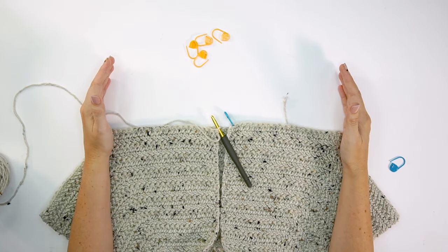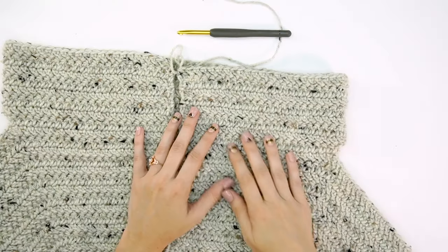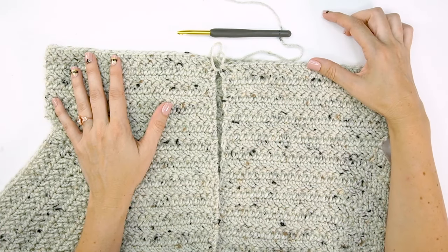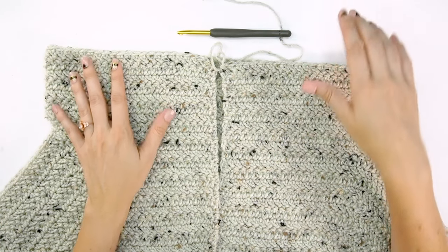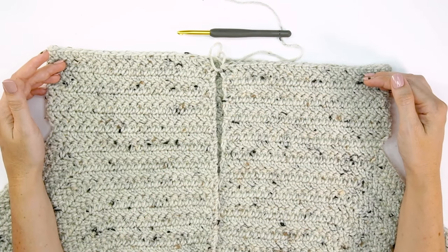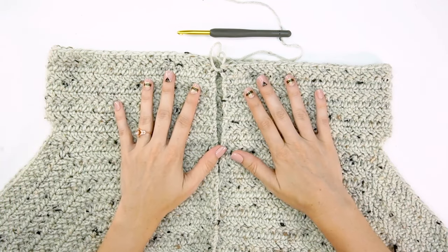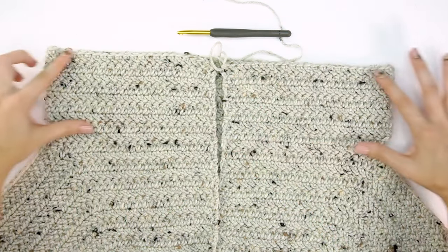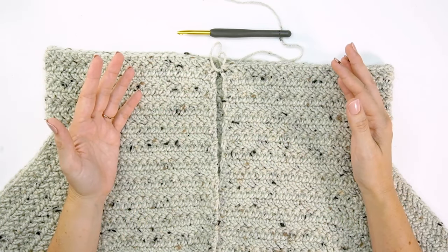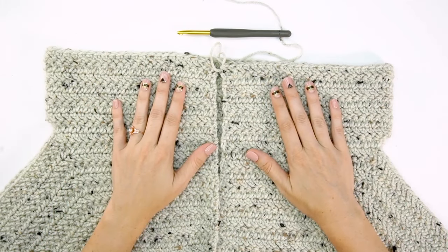Go ahead and work up the body portion — whether cropped or long — and then we'll come back for the ribbing. After adding seven rows I like where it's at. I also like to do a thicker band along the bottom. I tried it on and I'm happy with this for a cropped cardigan; I'd go longer otherwise. It's really customizable — just do whatever amount of rows you want.